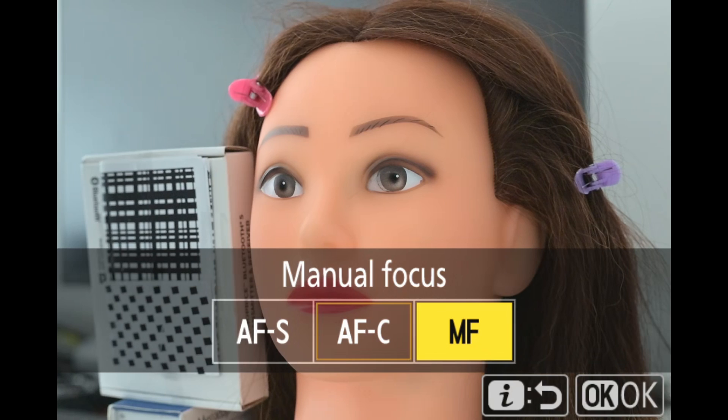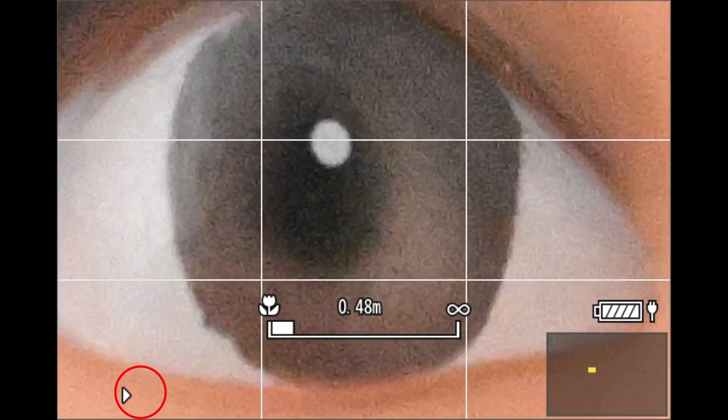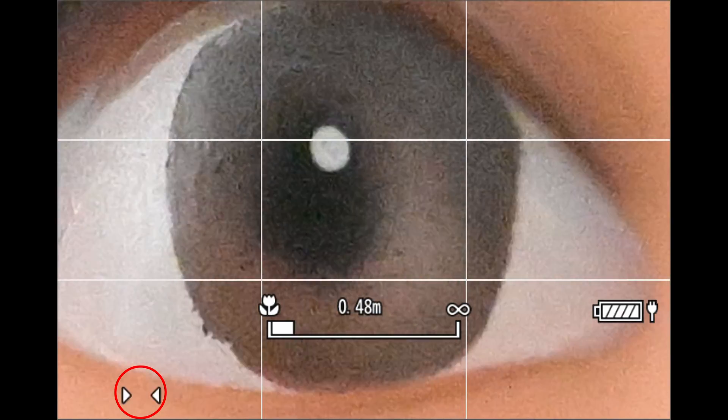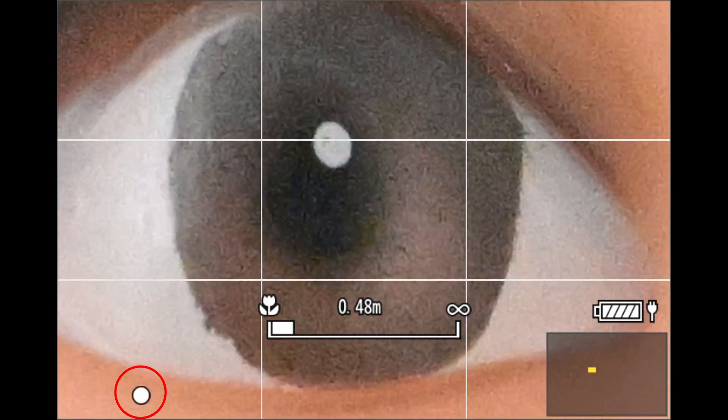The rangefinder is a Nikon feature that lets you see how the camera is evaluating the focus under the active autofocus point. Notice how the rangefinder is constantly flickering. It should be a solid dot indicating an in-focus subject. The flickering means the camera thinks the subject is moving in and out of focus. The arrows next to the dot indicate which direction of focus needs to change to bring it back into focus.